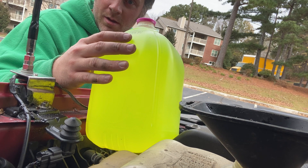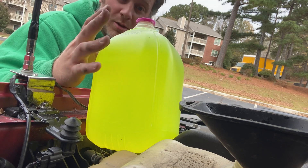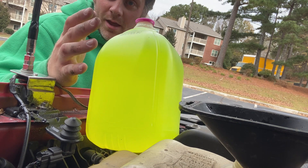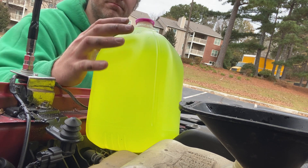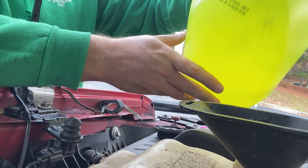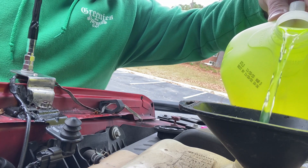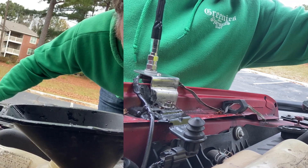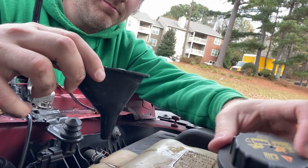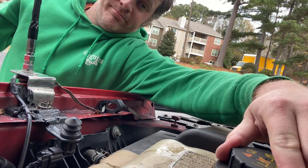I'll top it off to the cold fill line and put my lid back on and the job will be done. I'll save this extra mixture — probably just keep it in the back of the truck so if something ever happens and I need some pre-diluted on the spot, I already have it done. And I also have a half gallon of the concentrated left. So I have both mixtures now. That looks about right, so we'll go ahead and put the lid back on. I'm going to get a shop towel and wipe up a little bit of the mess I made. And we're good to go.